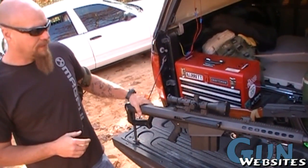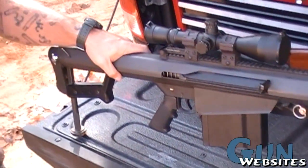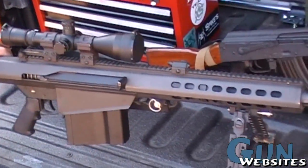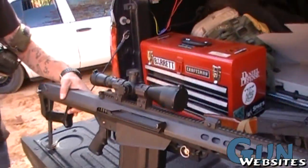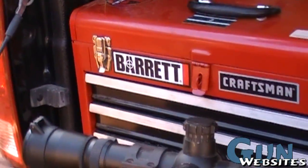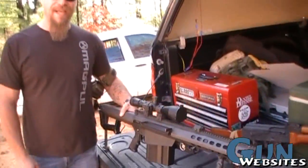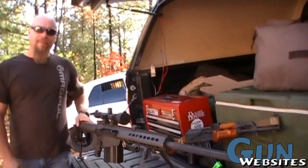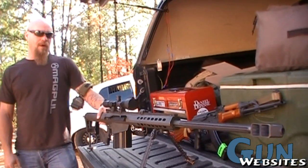This is a 2 MOA gun, 10-round magazine, .50 cal BMG — which means Browning Machine Gun. It's got a Leupold variant of Mark IV on it. It's a semi-automatic, air-cooled, badass piece of machinery. And probably, without special licensing or something like that, this is probably the most powerful rifle that a human being can own.